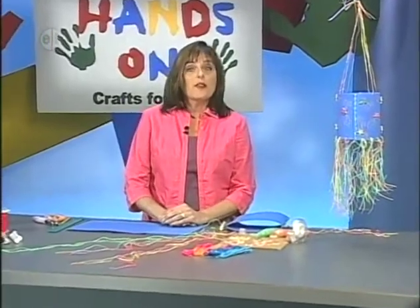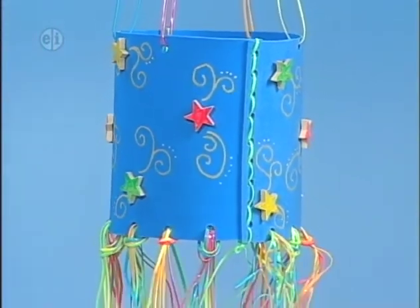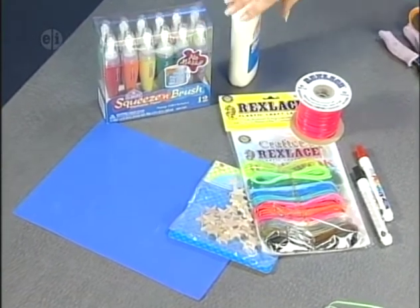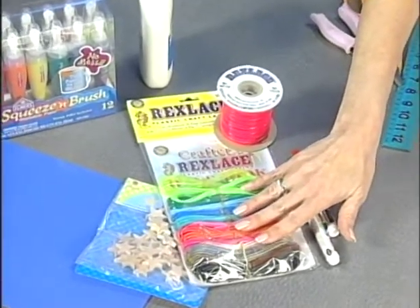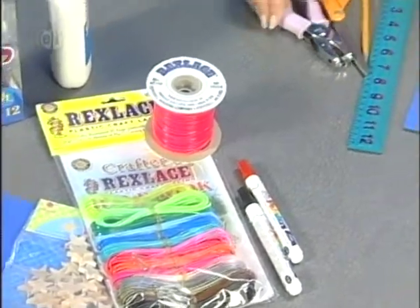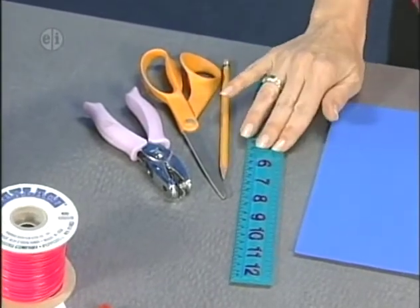Our first weather project is this great wind sock. Look at those neon colors on the bottom. Here's what you'll need: fun foam, paint markers or paint pens, regular all-purpose glue, neon colors of plastic lacing, wood stars, paint pens, and our basic tools — a hole punch, scissors, pencil, and a ruler.